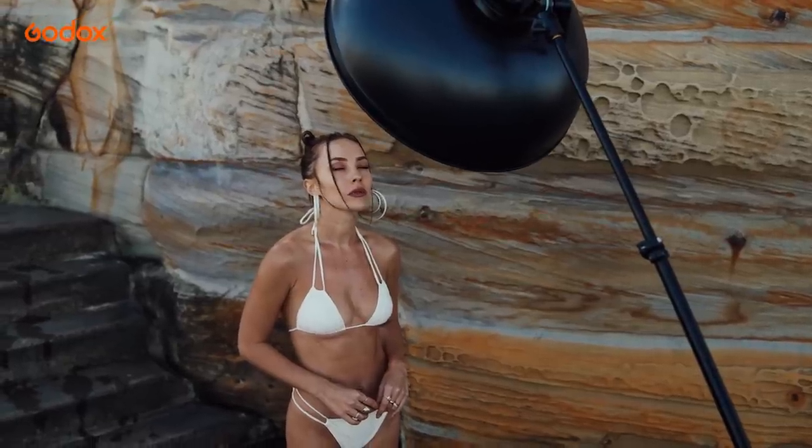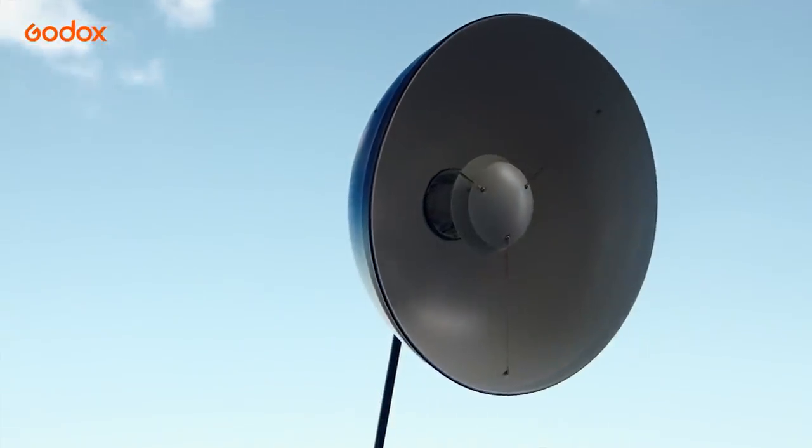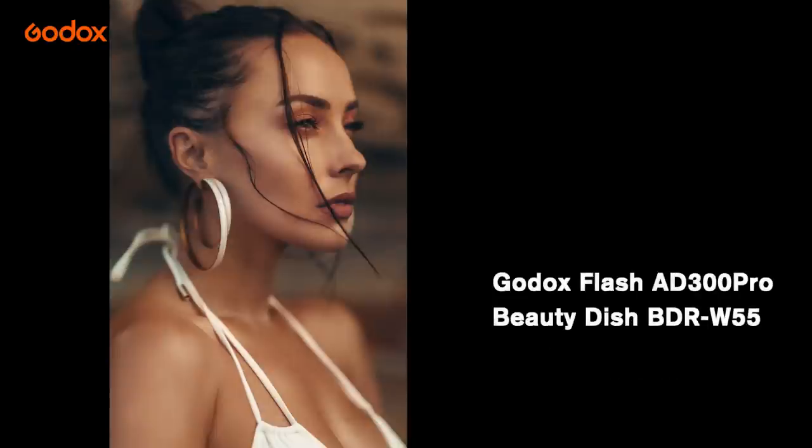This is quite different from how we use the softbox or umbrella, where we usually prefer to use the edge light. In this image, you can instantly see how the light builds highlights around her cheekbones and casts shadows around her cheek.